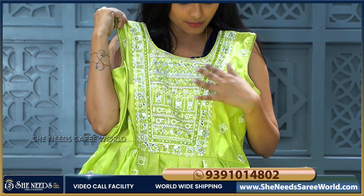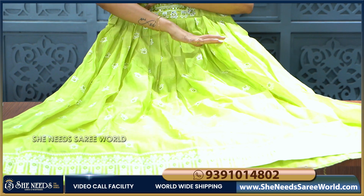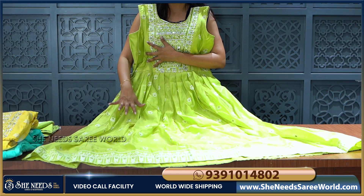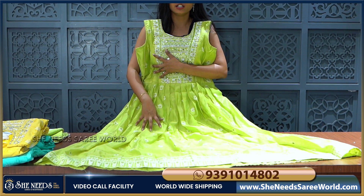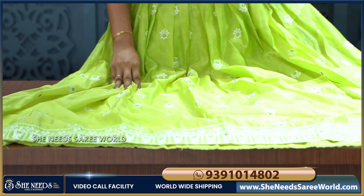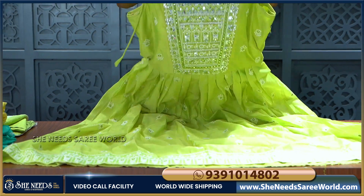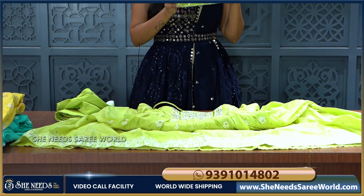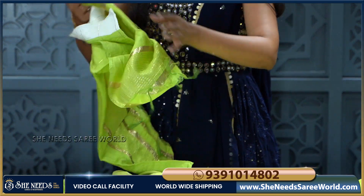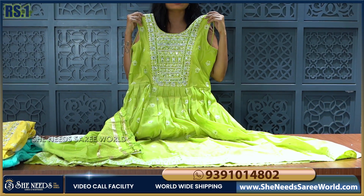I highlight the neck part with white colour, green colour beads and thread work. The frock part is highlighted with white colour rough flowers with thread work. The border is a white colour border, and the fabric is a soft fabric. We have the same self bottom and a double colour dupatta. This long frock costs just 1,695 rupees.